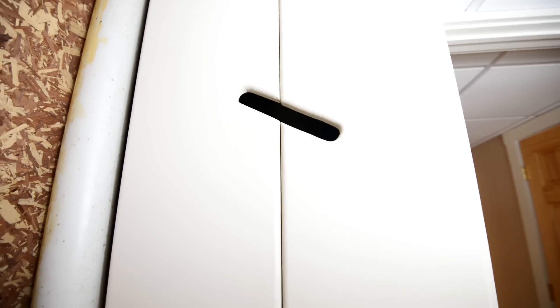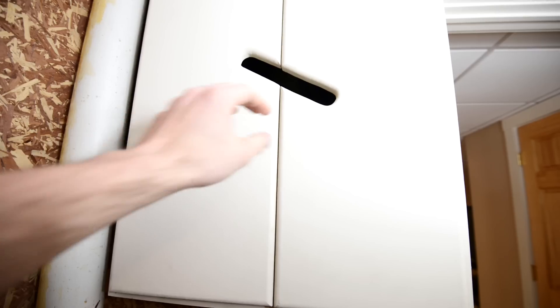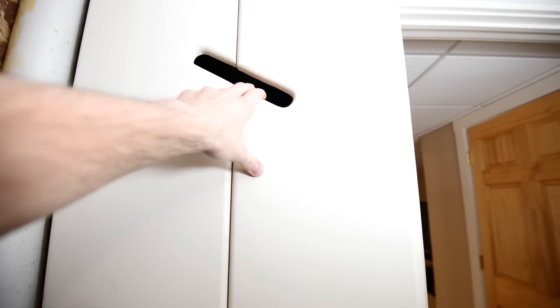Hey, what's up guys? Welcome to my home network tour for 2017. I haven't made one for quite a while — I think the last one was in 2015. I made some changes, so I figured I'd make an updated video. I'm using the same old cabinet that my brother's cousin built for me. Let's open it up and see what's changed.